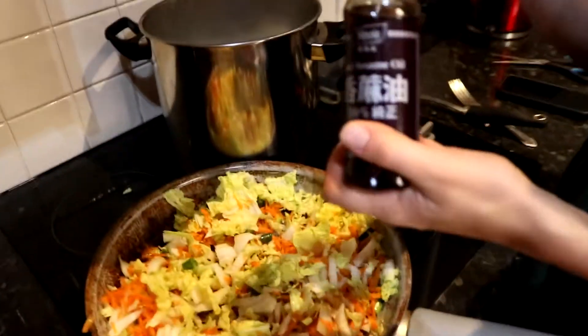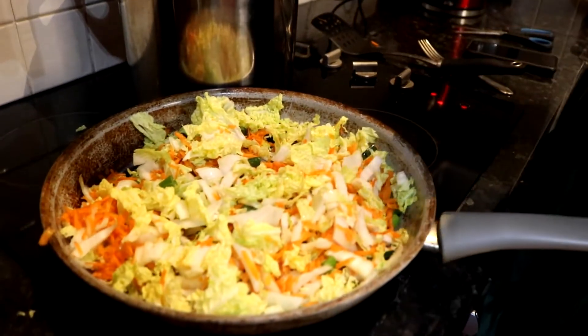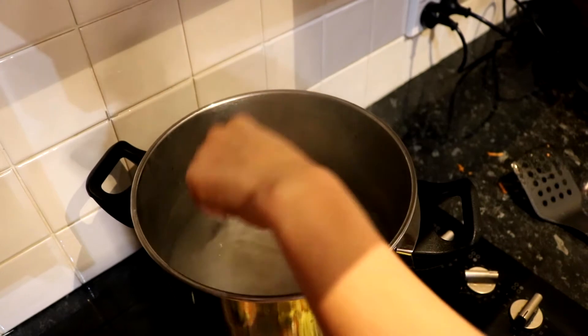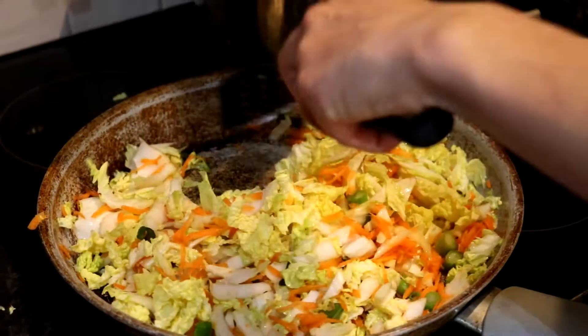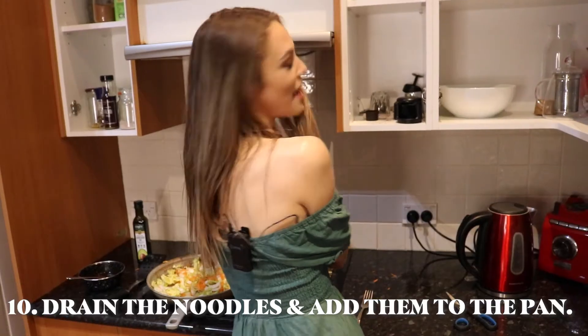This is optional, but you can add a dash of sesame oil just to add a little bit of flavour. Check the noodles just to make sure they're not sticking together — they look like they're going to be done pretty soon. I wish you guys could smell it because it's so good and I'm so excited. The noodles are ready!